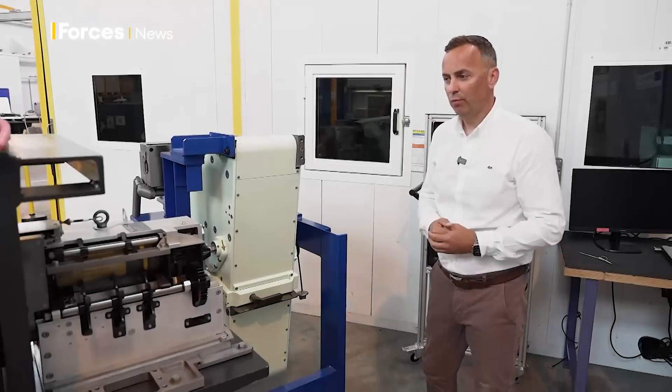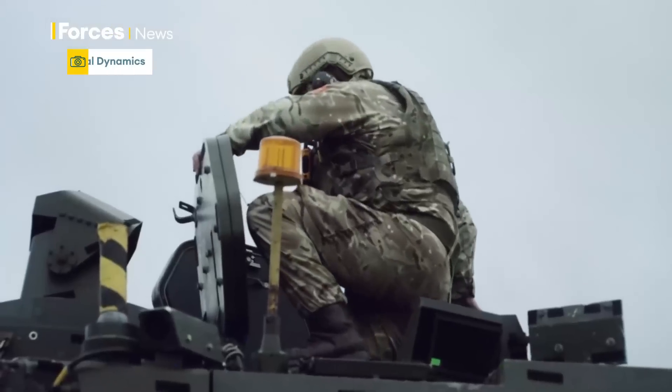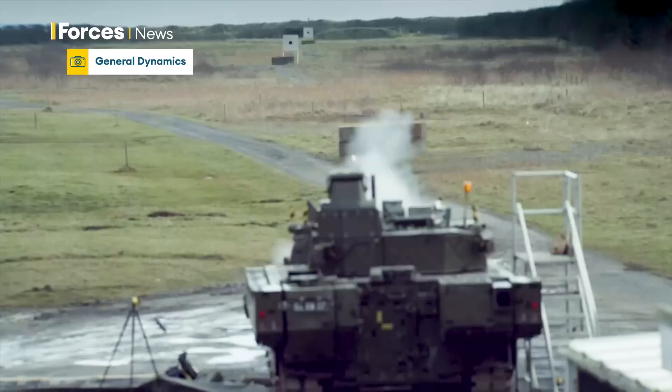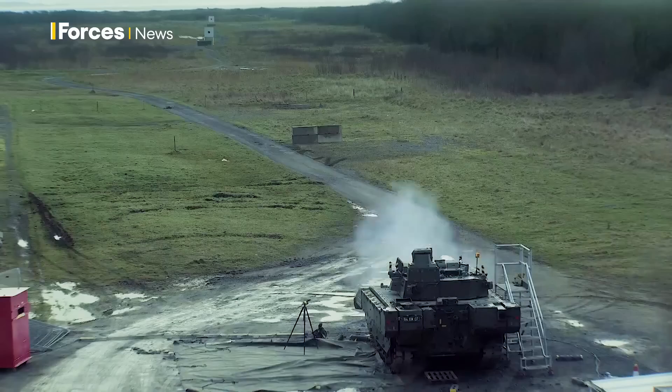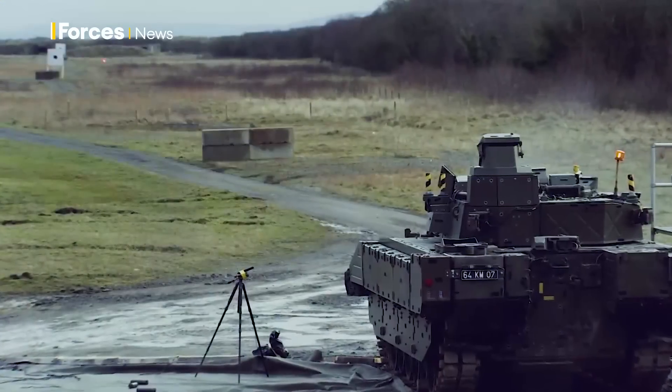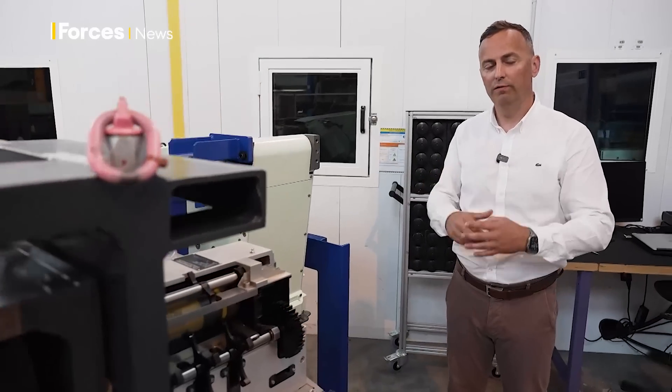I have worked here for 23 years and I've been working on the product for over 25. One of the most satisfying things for me is the reaction of the users and the integrators. When they see this weapon fire, they really cannot believe the firepower that you can get from such a small volume.